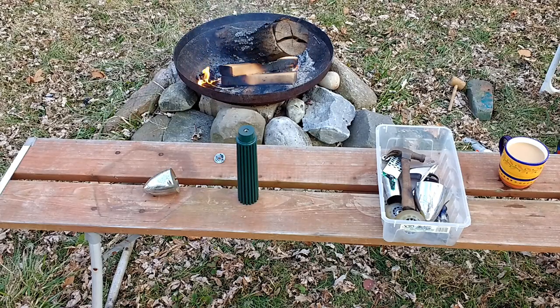I got the gun painted and we've had a nice little break from the cold weather, so I decided to come outside and put this together outside.